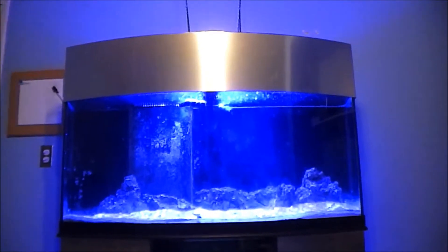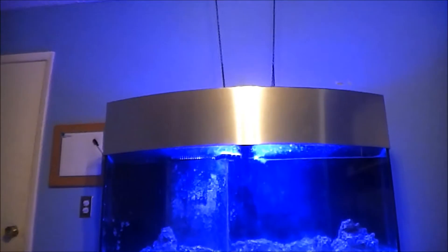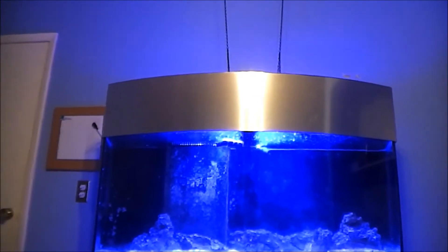They're kind of like the — I believe it's called Vortex — they're like that, only they're like the Chinese brand. I've seen a lot of them. I've seen people I know who have tried them out and they say really good things about them. So I'm going to try them out.